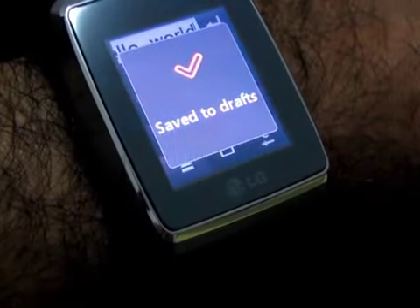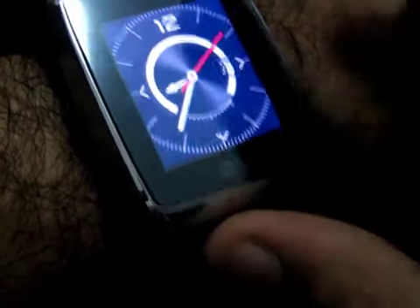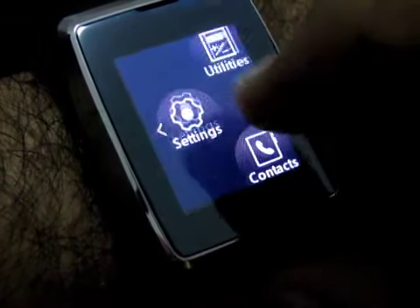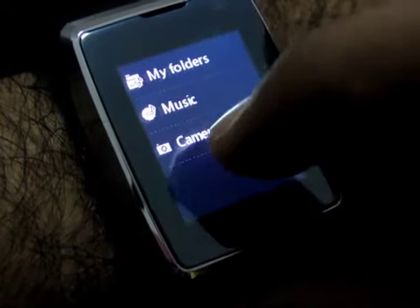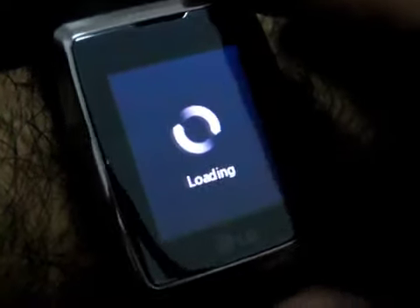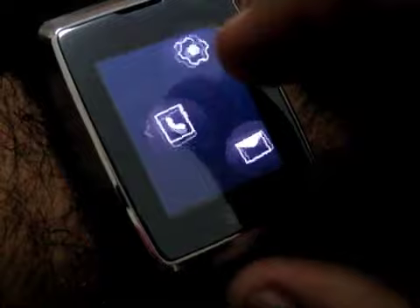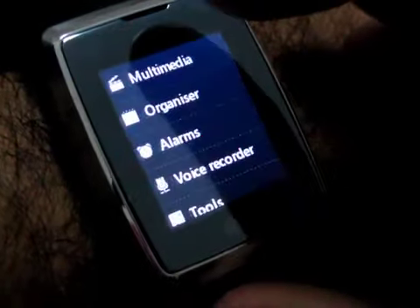Let's look at some of the apps. Under utilities, under multimedia, you've got your camera. It's a front-facing camera, basically meant for 3G video conversations, but you can take pictures with it as well.